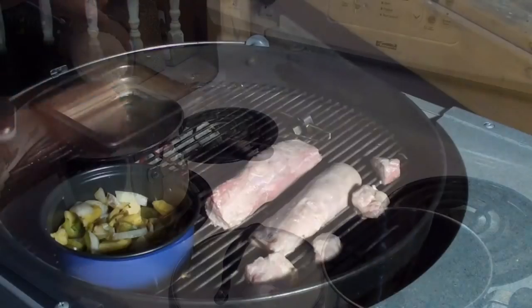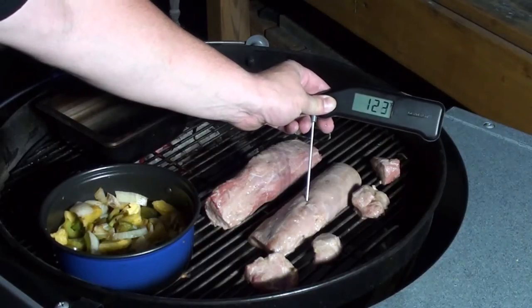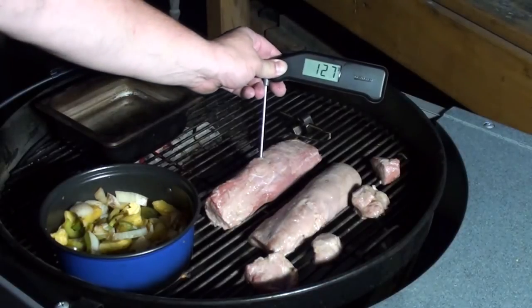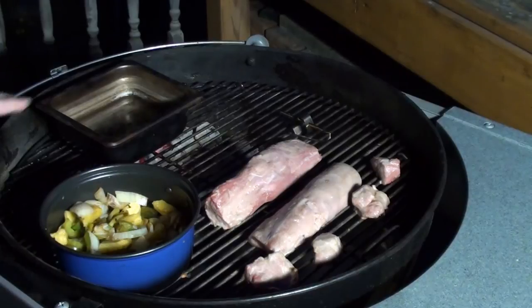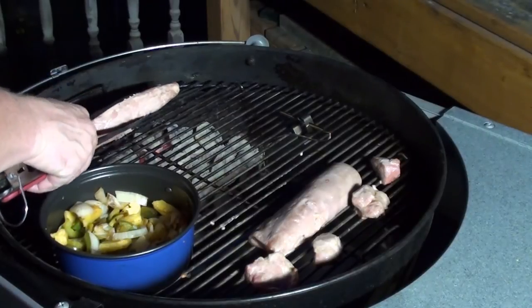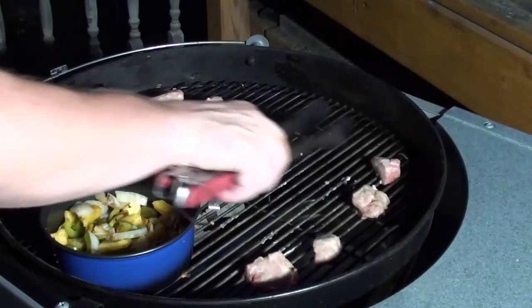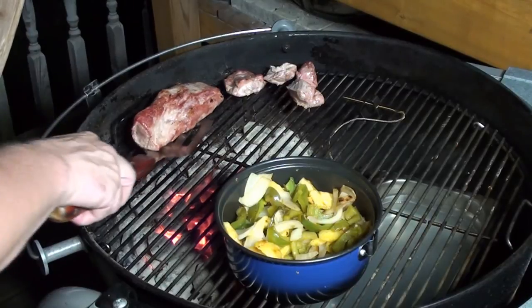The pork's been cooking for around 25 minutes — let's check the temperatures: 126, 132. I'm going to take the water pan off and get them right over the direct coals so they get nice and browned and hit an internal temp of 145°F. The pork's all done and looking great — let's get it off the grill, take it inside, and cut it up.